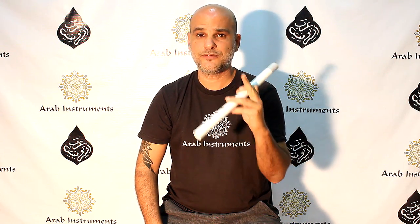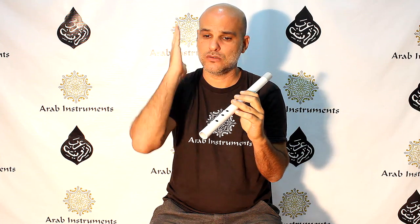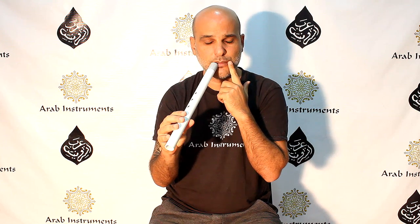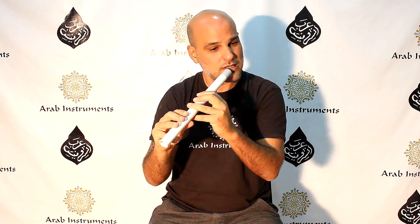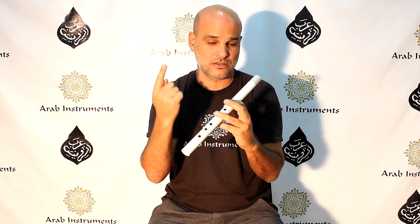First things first. It is very important to produce the sound fluidly and steadily. Because the diameter is very big on Kawala and the holes are usually bigger, if you change the pitch with your mouth it happens really fast. If you lower the first note and the second one you make up, it's going to sound really off. So the first thing you need to do is make the sound with everything closed, take it up as much as you can, keep it steady, and then when you lift one finger you will hear that it's only one tone difference. This is the way it should be.